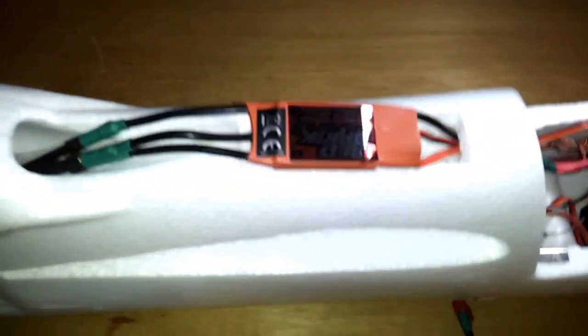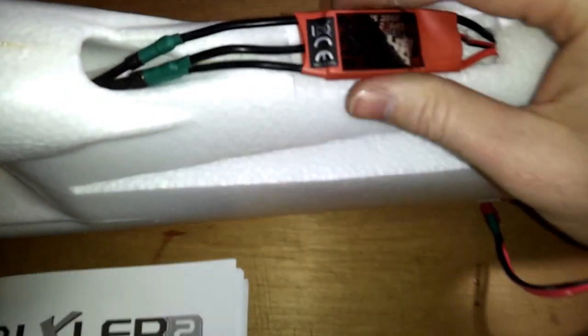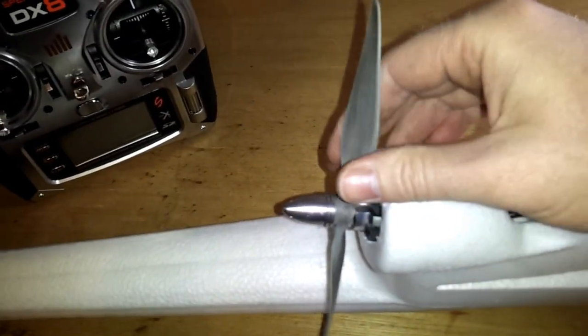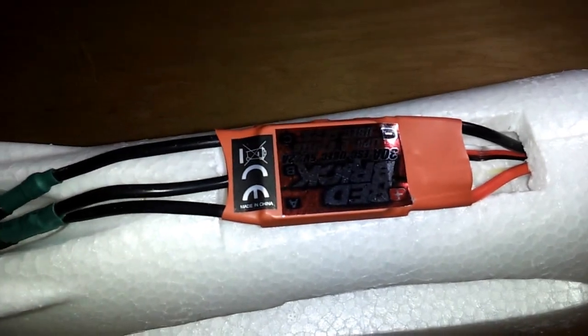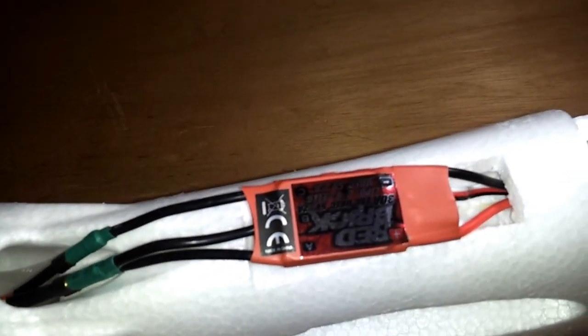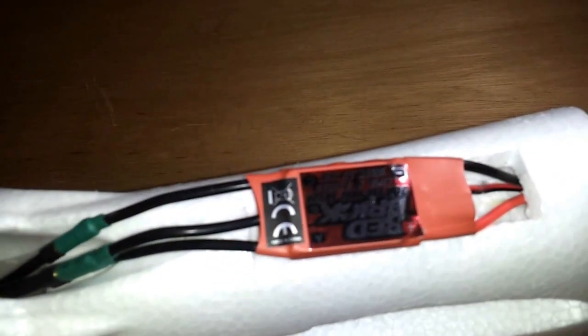The problem I'm having is running just a test run with this ESC — it becomes so hot you cannot even hold it. This is a 20 amp motor and this is a 30 amp ESC. What do you think is wrong? Another problem with this ESC is there's no user manual to program it. It beeps and I'm clueless as to what the beeps mean because there's no documentation.